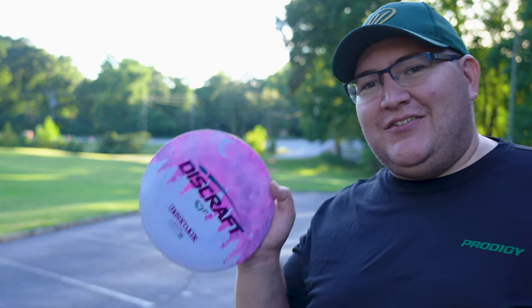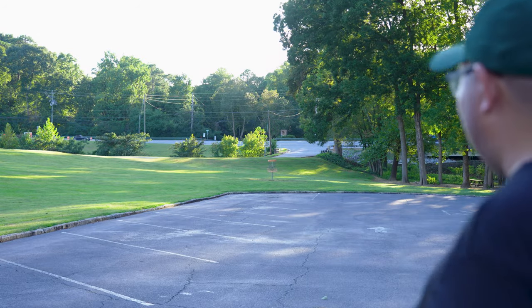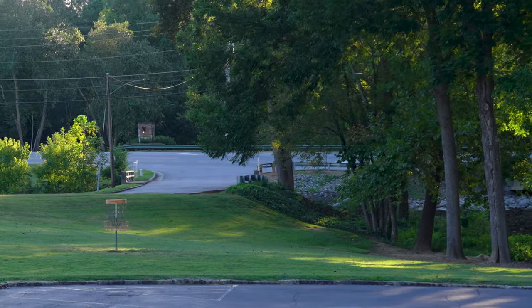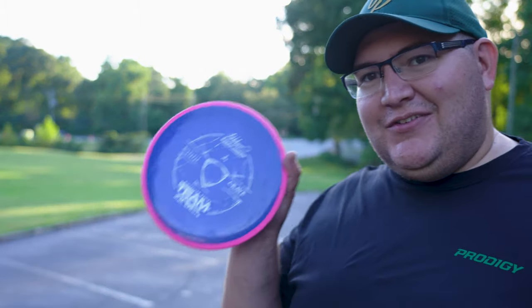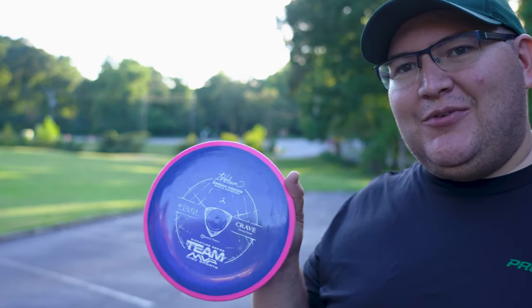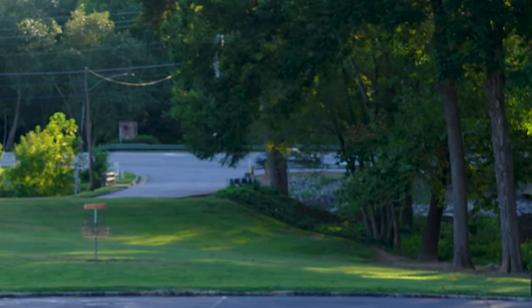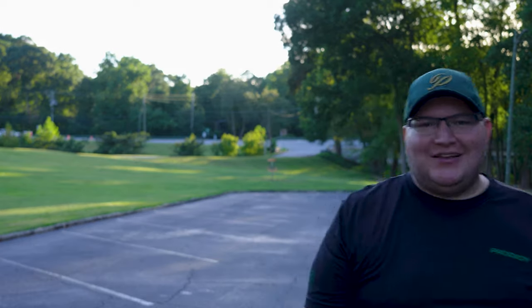One of my furthest flying discs is actually my Undertaker in ESP plastic. It's pretty beat up — it actually goes pretty straight for me now. Let's see if it can get more distance. Oh, that was a great throw — perfectly straight, just a little bit of fade. I'm pretty sure it went a little further than the Time Lapse as well. And I also have a 6.5-speed Neutron Crave from Maxiom — I bet I could throw this further than the Time Lapse too. Oh yeah, that's at least 20 feet further.